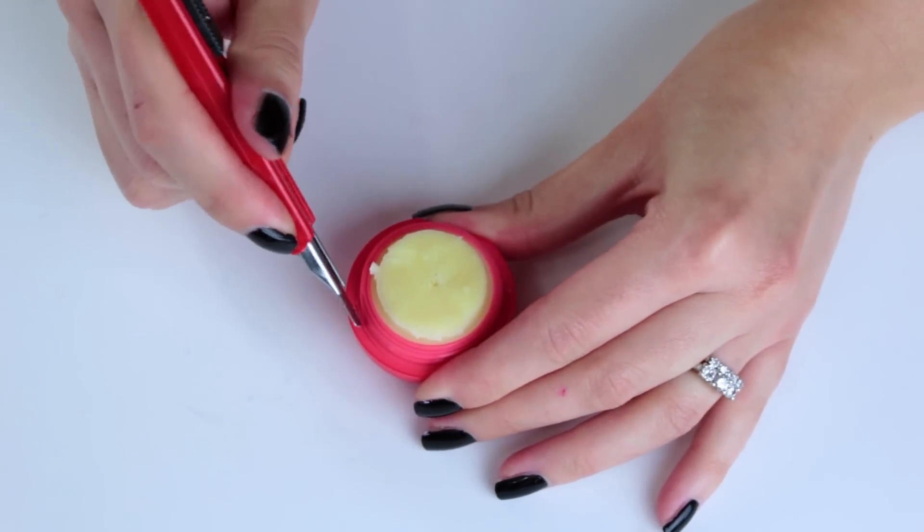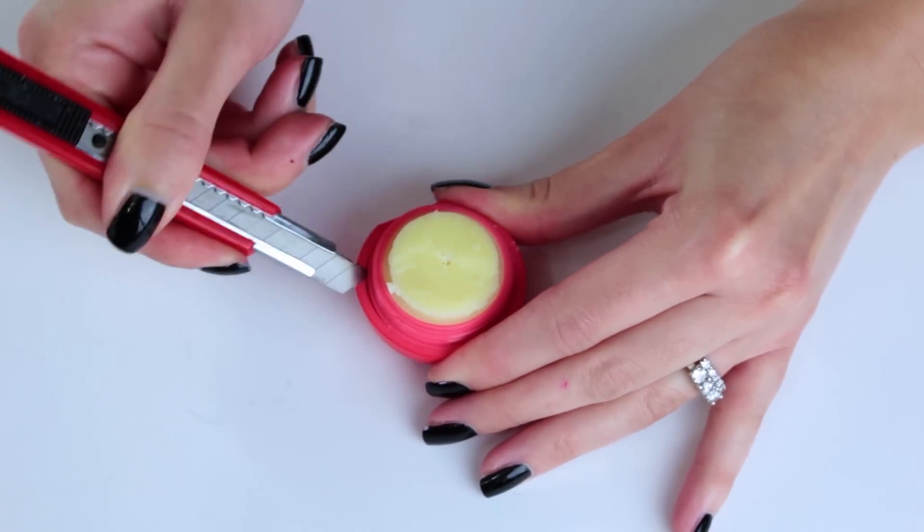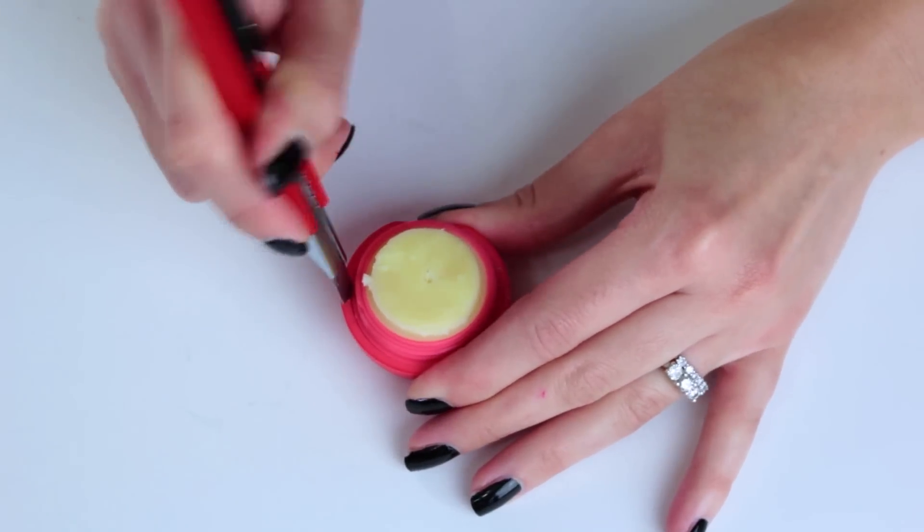Take a box cutter or a knife and pop out the grate. Be very careful when you do this because you can cut yourself. I personally never cut myself doing this, but it can happen — it can always happen.